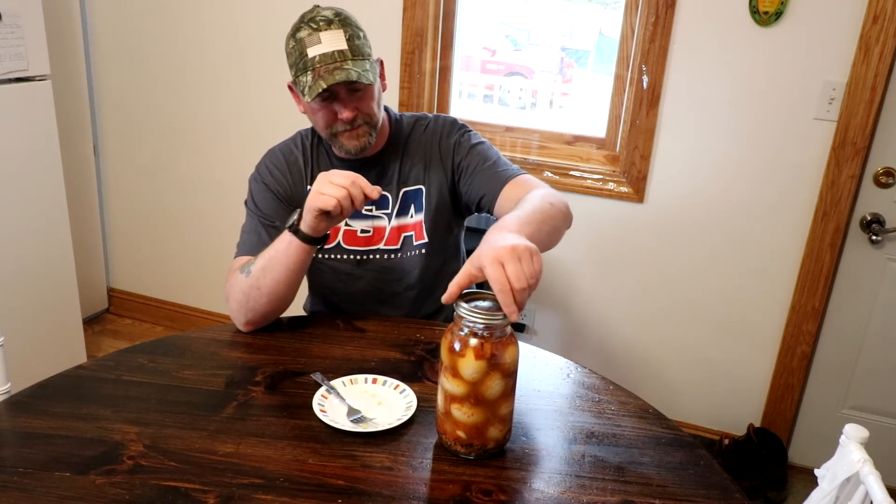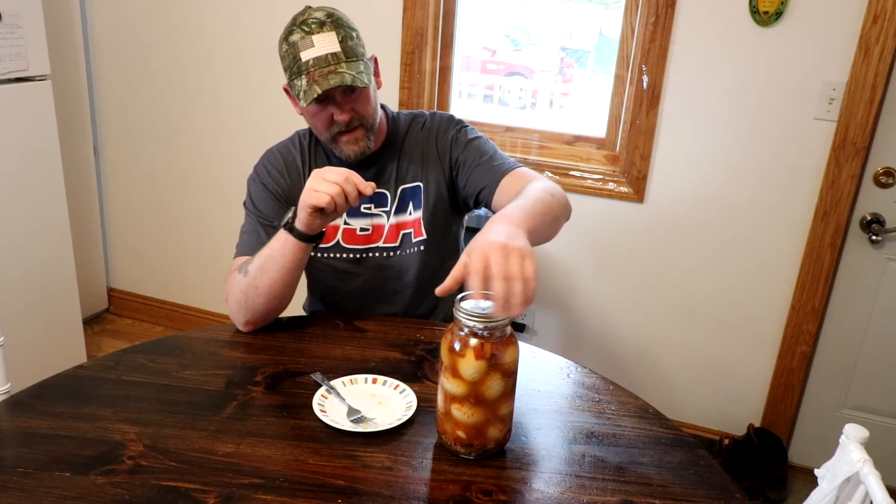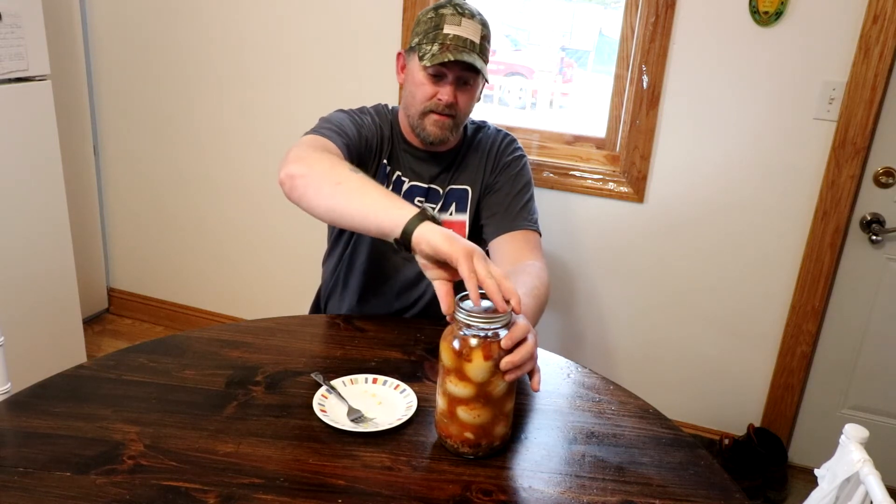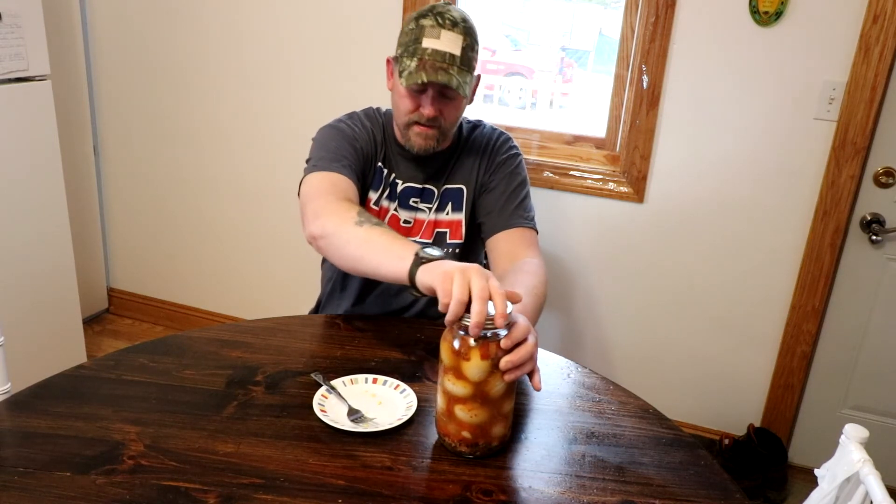So guys, if you want to make yourself some pickled eggs that are spicy, it's going to take — remember guys, these were dry. I'm going to try this here with fresh, but it was a total of seven Reaper peppers cut up and put in here. The longer they sit, the spicier it gets.